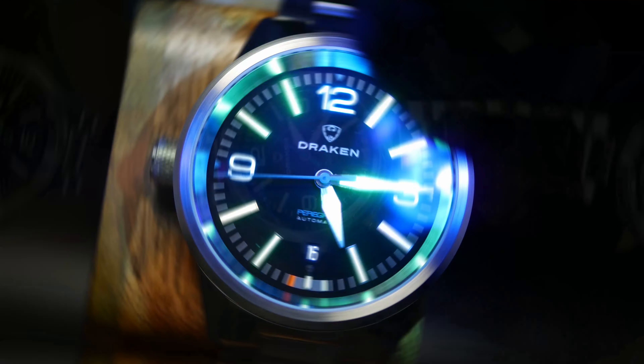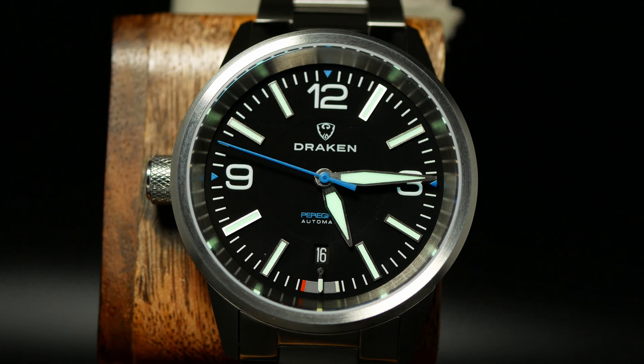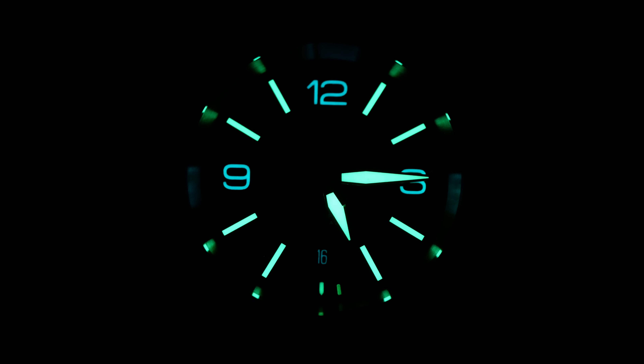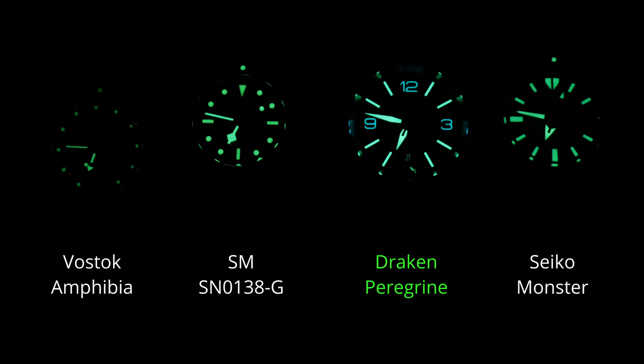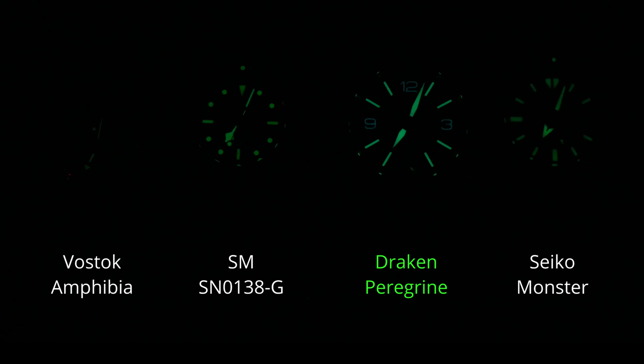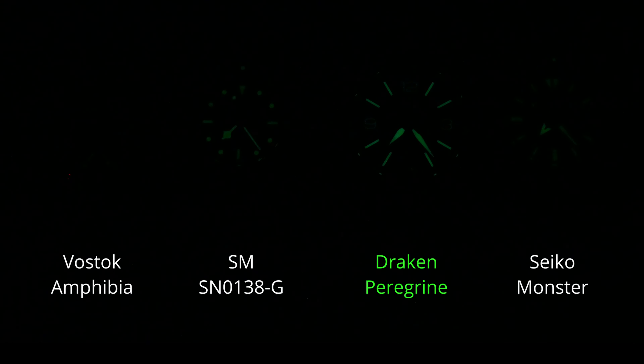Lume here is also great. I love the design aspect of it — the Arabics are in blue while the hands and other indices are in green. For just a brief while, the date and the power reserve also have a blue glow. The blue components do fade out a little quicker than I'd like, but the green is in it to win it, as it easily outlasts the standard Seiko Diver, and I think it's even better than my Orient Star Outdoor.